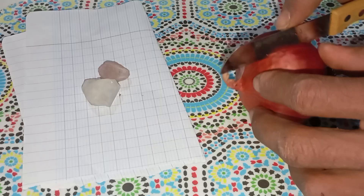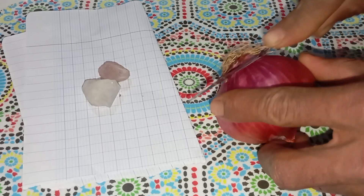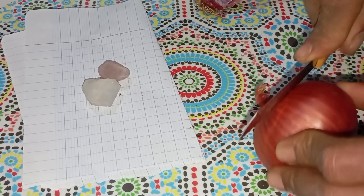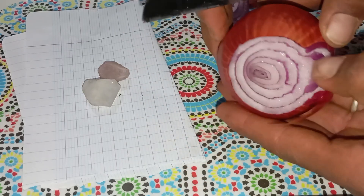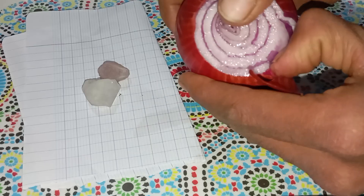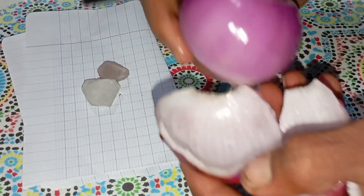Does the onion reveal a real diamond? Here's the truth. An onion cannot confirm a diamond 100%, but it can help you observe a key property that real diamonds have. Diamonds do not react with acids, organic liquids, or sulfur compounds, and onions contain natural acids, sulfur compounds, and organic moisture. These can slightly affect some fake stones, but a real diamond stays unchanged.